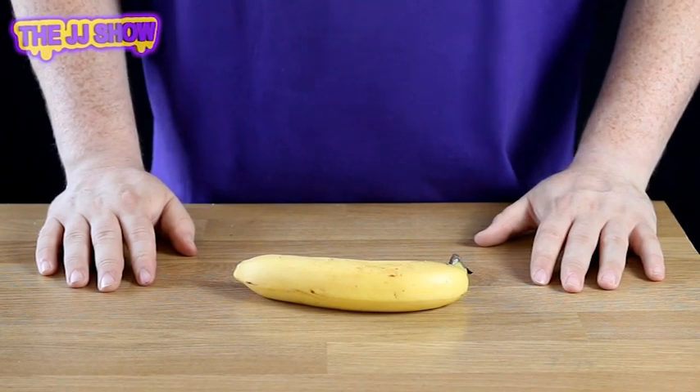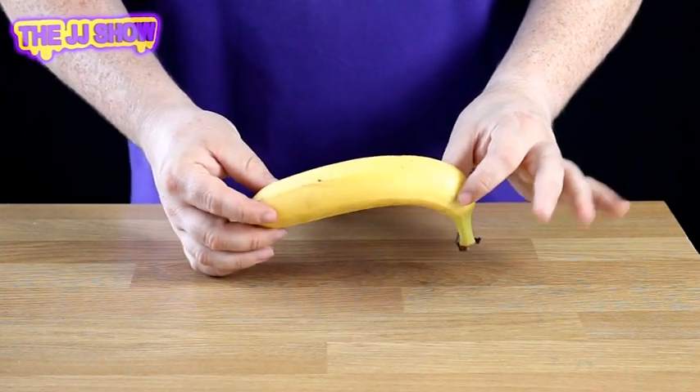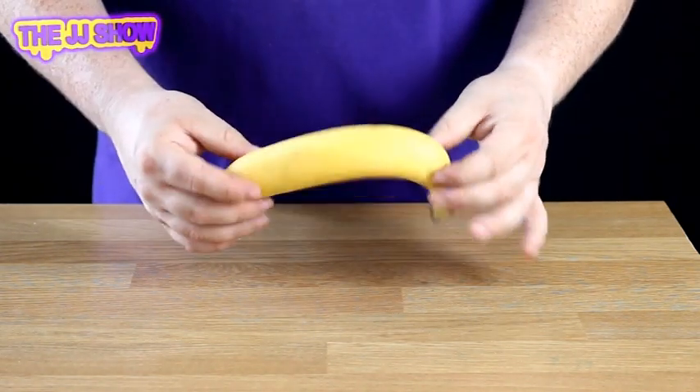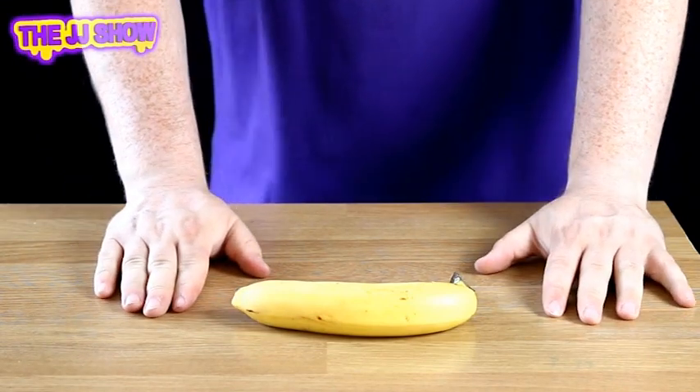What we have here is a banana. Today we are going to attempt some Banana Karate. Now to do this, it's very simple. We've got to take a banana — hands up. No, I'm only joking. Seriously, we're going to take this banana and place it just there. Now Banana Karate is very simple. Has anyone ever seen it before? No? Well, watch closely.